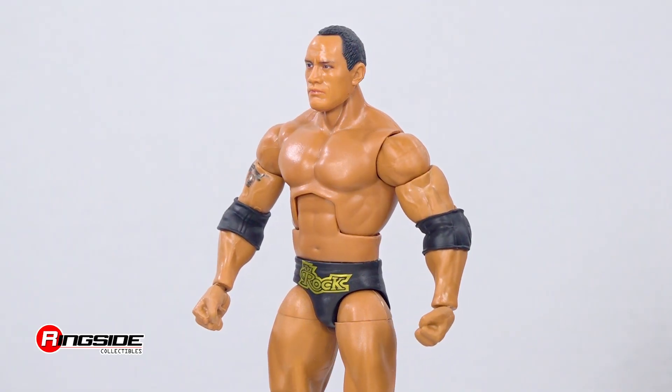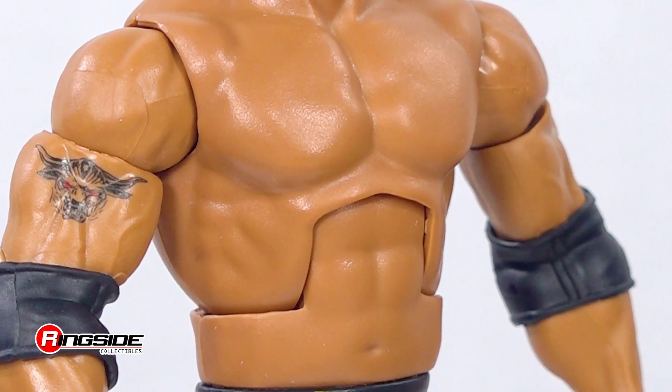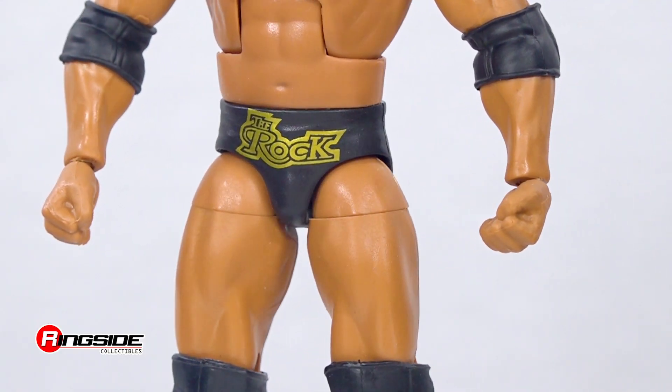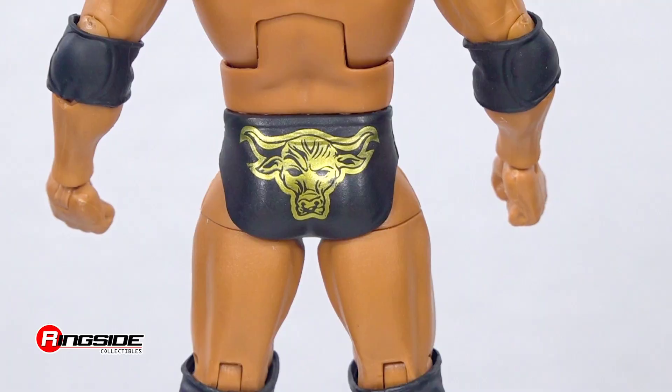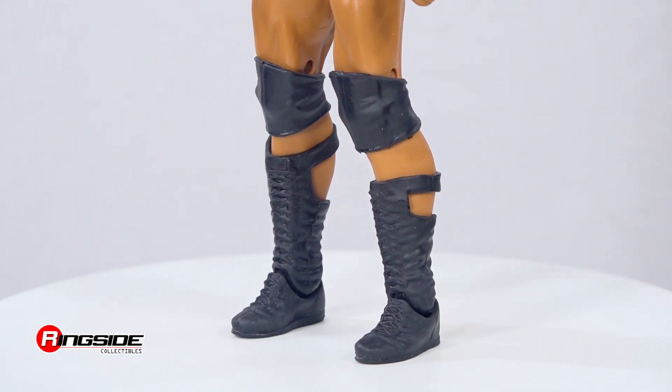This member of the Samoan Dynasty makes the Elders proud as he gets ready for battle in a set of removable elbow pads, an original Brahma Bull tattoo, classic trunks with his name and logo in gold font on the front and back, adjustable knee pads, and a pair of truly unique open calf boots.